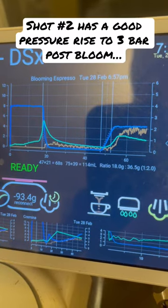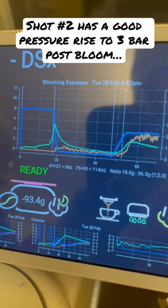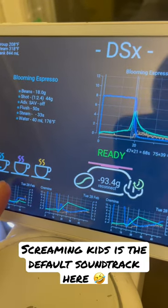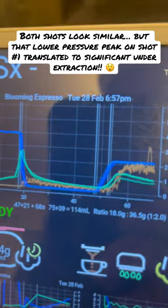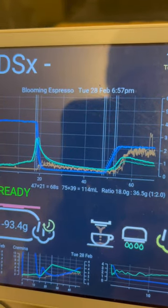Let's look at both shots now. This is shot number two. You can see how the pressure got to three bar after it came back on after the bloom. After I press this button, it'll show shot number one underlaid in a thinner line. Shot number one did not get as high of pressure, and that's why it was under-extracted and didn't have as much development.